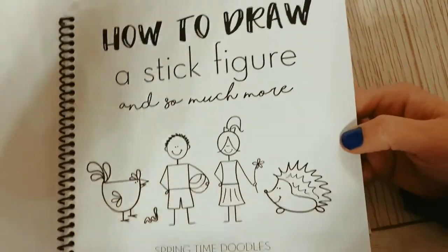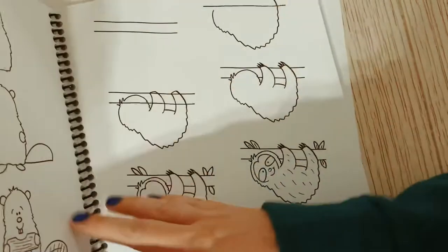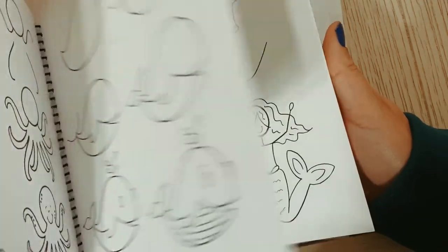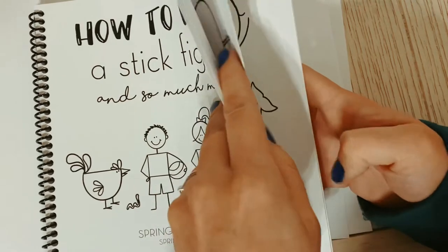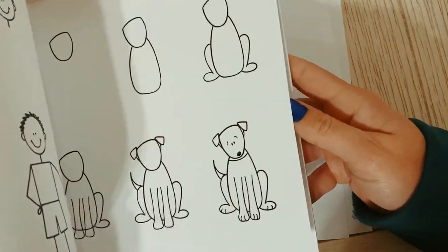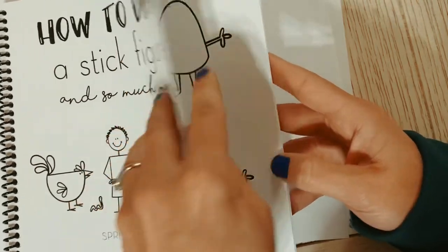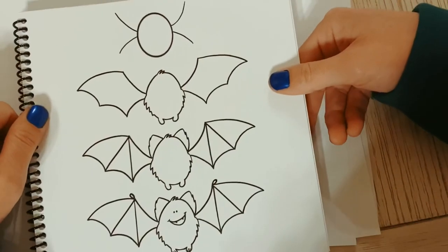In the book there are stick figures, animals, unicorns, llamas, sloths, cowgirls, cowboys, pirates - you name it. Also in here is a step-by-step on how to draw a bat. You can get one of these today - Reese is my little salesman. I just had to find it, and here it is.